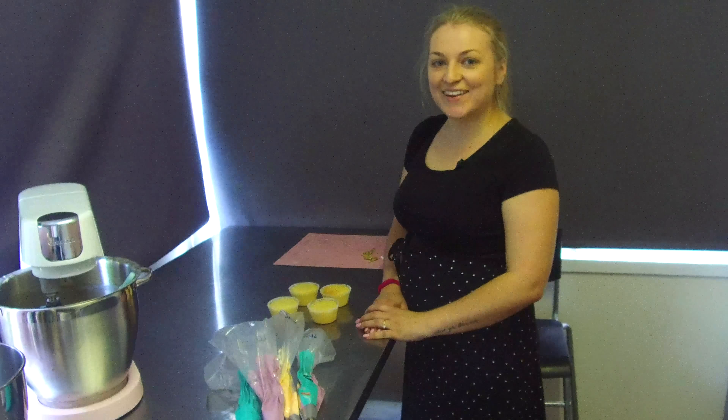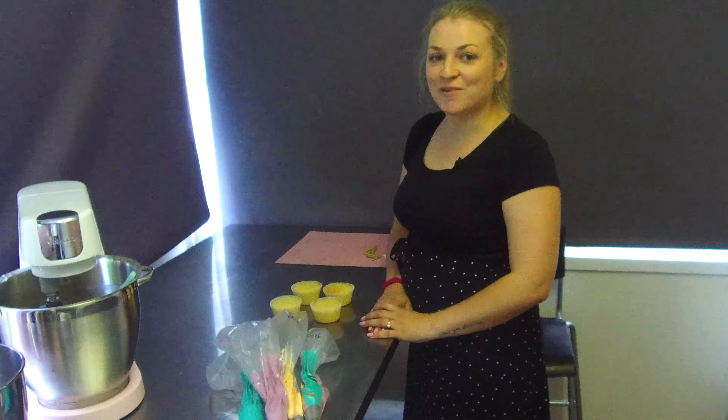Hi guys! My name is Rachel from Cakes by Rachel. Today I'm going to show you how to make unicorn cupcakes. It's one of the most popular styles at the moment.